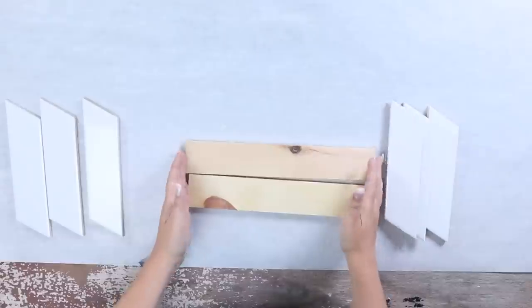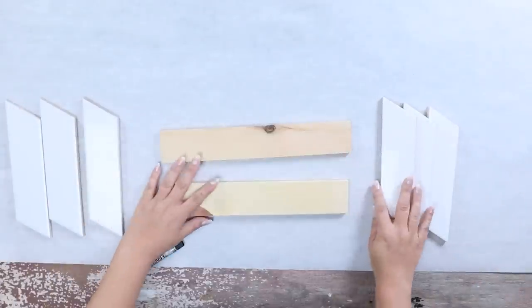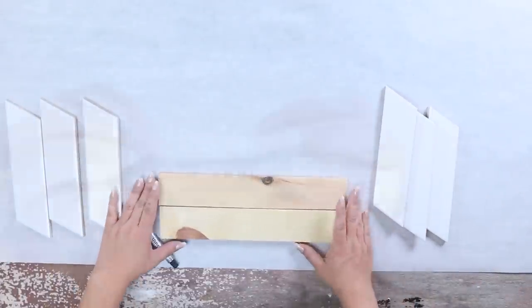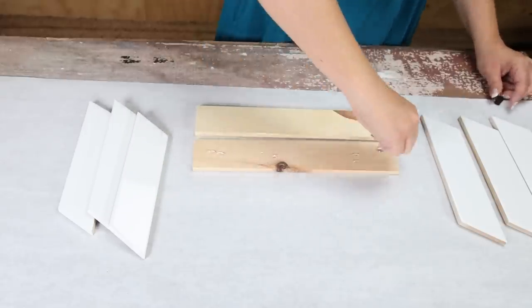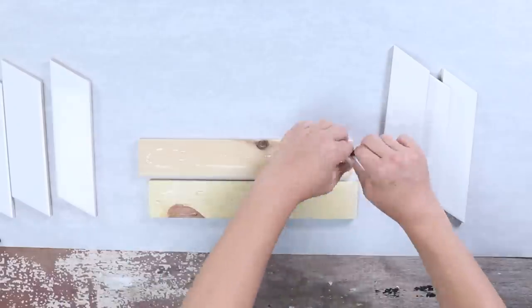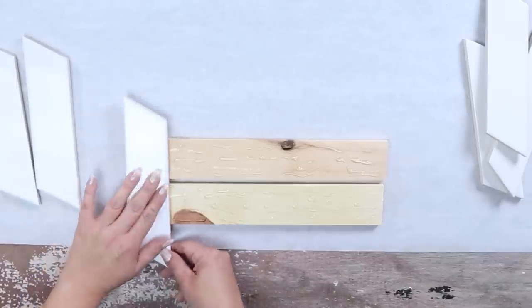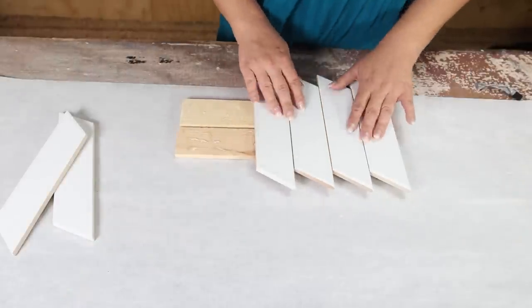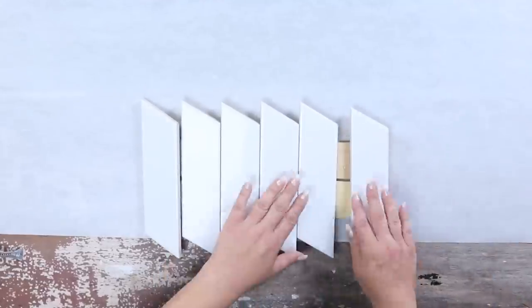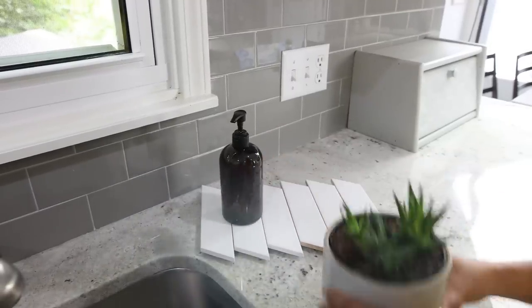I'm going to use these tiles to create a tray that would be perfect for my kitchen or bathroom. I'm also using some wood pieces on hand from Dollar Tree — I'll put the two wood pieces at the bottom, add E6000 to them (use quite a bit so everything holds well), then line up my tiles making sure they're even all the way across. I love the fun unique pattern this created. I'm going to let it sit completely overnight and then style it with items I have in my home.